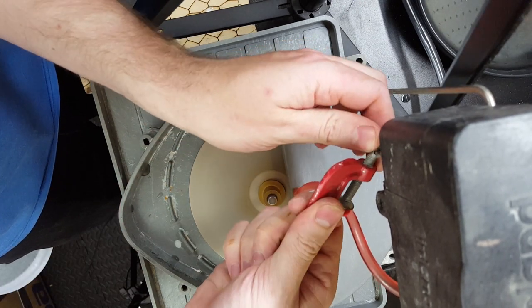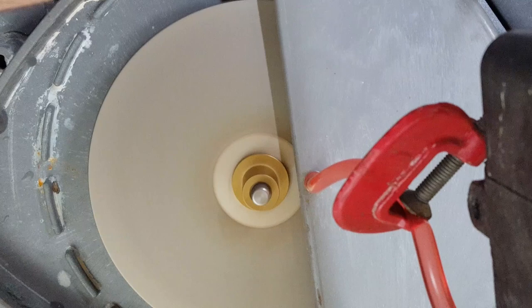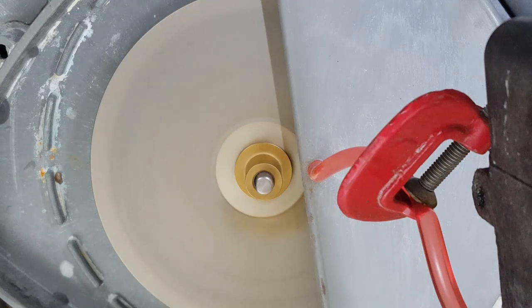Please excuse my poor skills in regards to actually using the lapidary machine. This is not something I'm very practiced in, but I wanted to get a little more practice in making this piece, so I wanted to cut my own stones. And you really can't learn how to do anything without doing it.